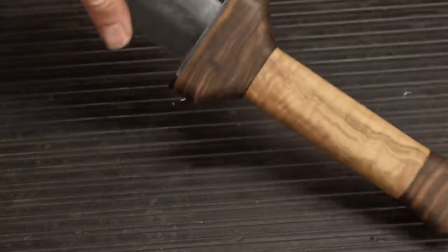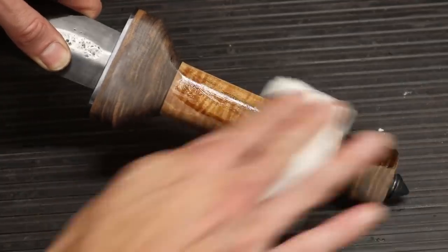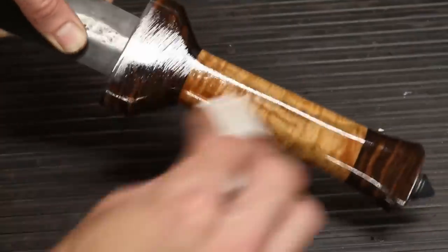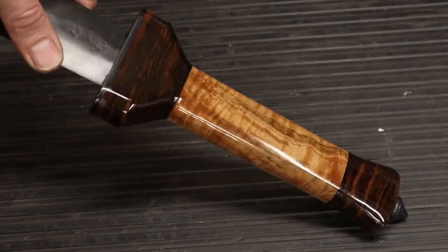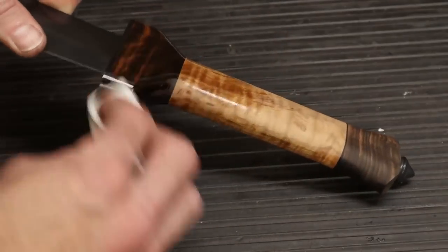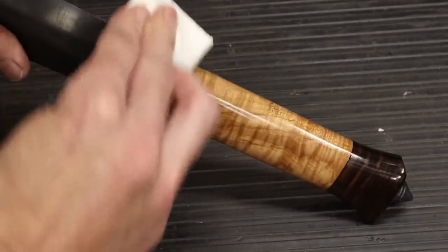Now for my absolute favorite part of every knife or sword build — the part where you apply the oil and get to see the grain pop for the first time. That marbled ebony, the stabilized maple together, with a couple of black liners — it's absolutely gorgeous. I will put several coats of oil on this over the next couple of days. You'll see the difference between the finish right now and after I build up coats, sand it back, and do a couple of finished coats of tung oil.